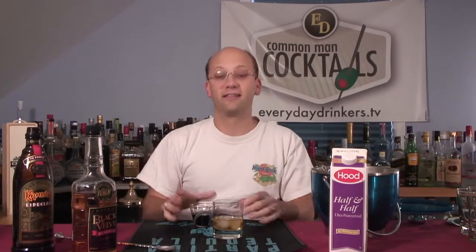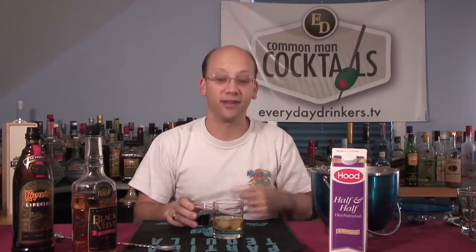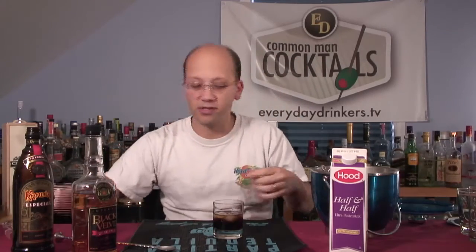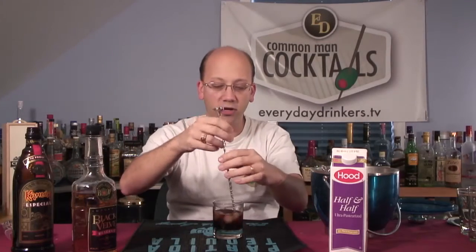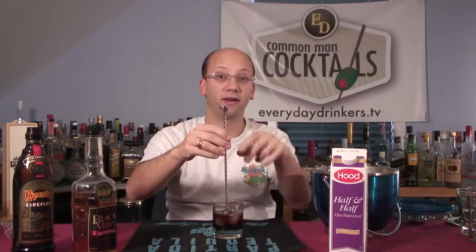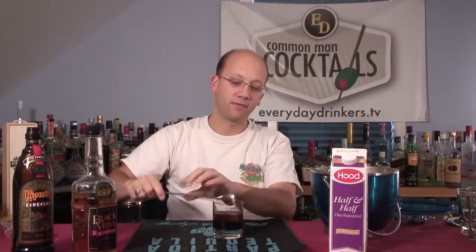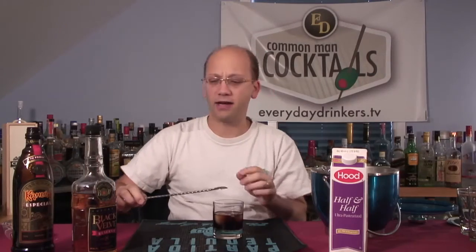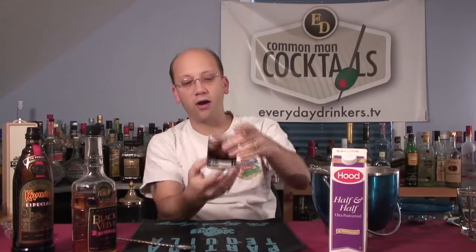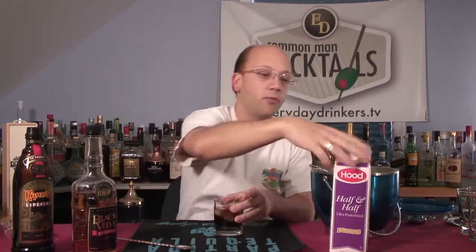Coffee liqueur and whiskey with cream — it's kind of like an Irish coffee, a Canadian Irish coffee. I use this small glass because an ounce and a half plus an ounce and a half is three ounces total. A little more ice so we know where the top is. When we top it with cream it looks quite healthy — it kind of looks like black iced coffee right there.